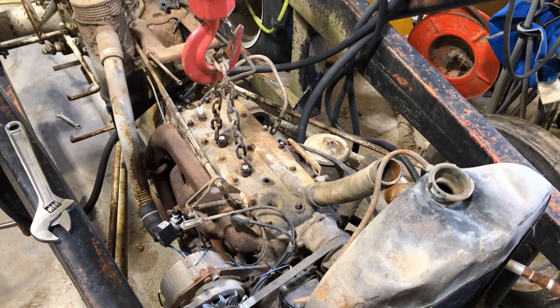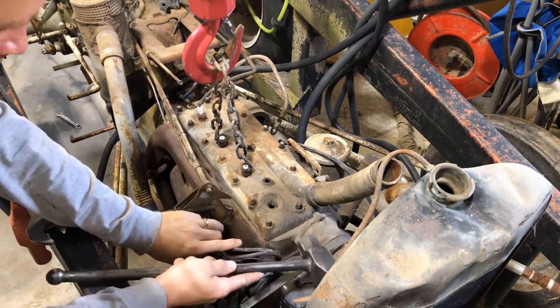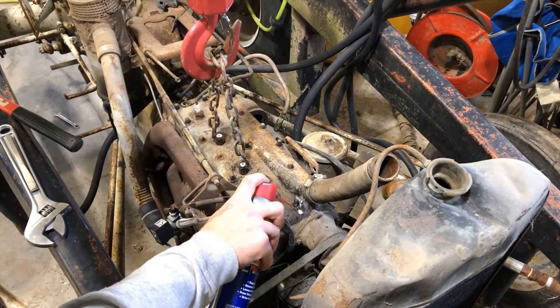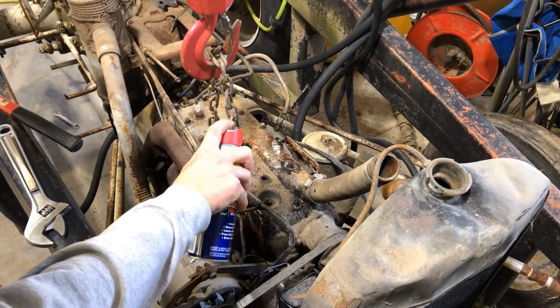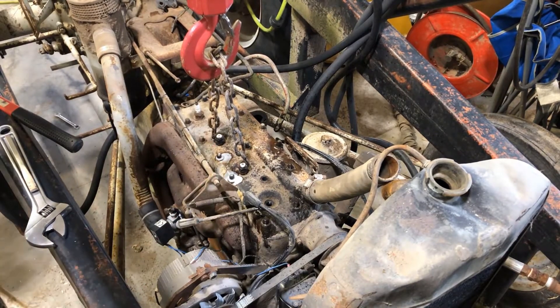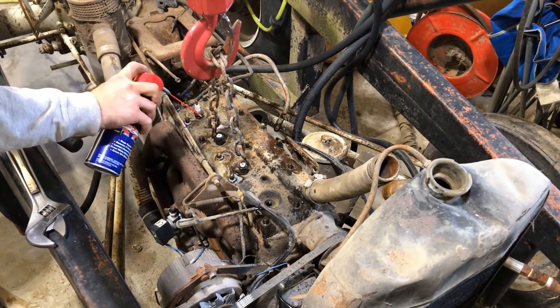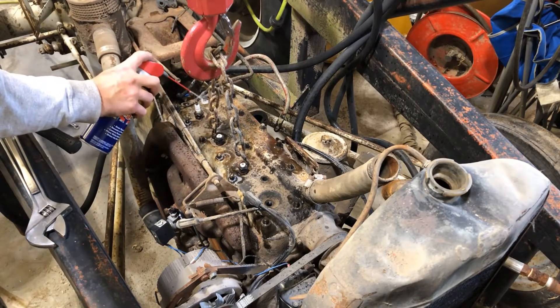I'll put a little bit of pressure on it now, we're gonna tap on it a little. Lube all these up — there's probably a bunch of dirt and crud in there — all the head bolts here.